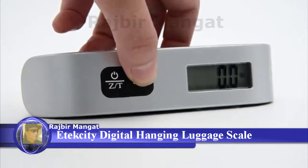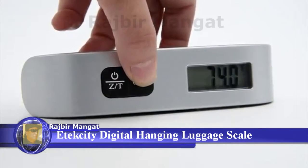Each time you turn on the scale, it will remember the last unit setting and apply it.